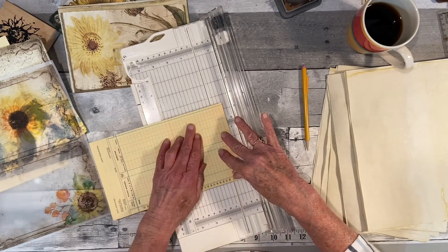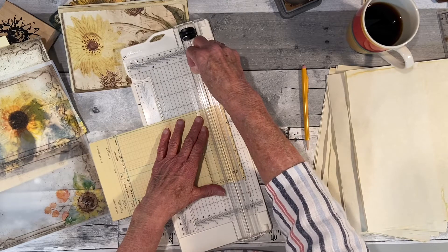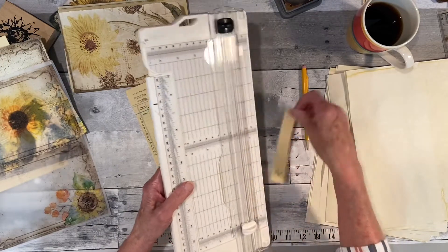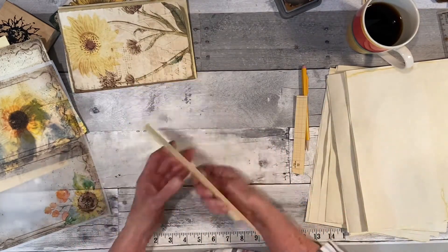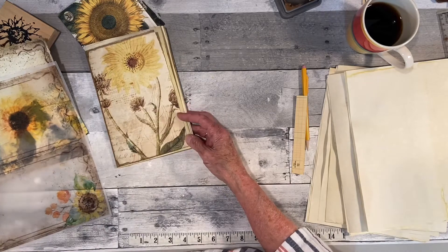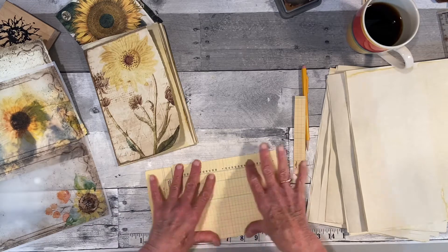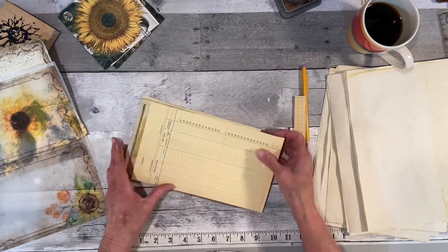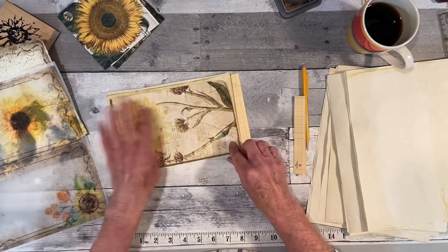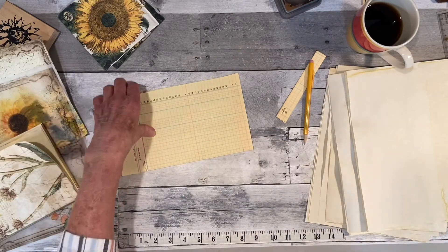I hope everybody's doing well today. This should come up Sunday — or maybe Monday. I'm trying to get at least a day ahead so that if I can't work on it, I can at least have a video ahead. I should have just measured the two of them at the same time. I just love these vintage ledger pages — I'm going to be sad when they're all gone.